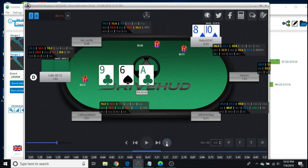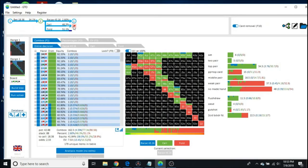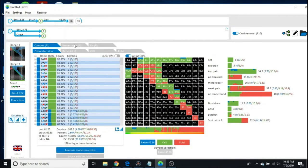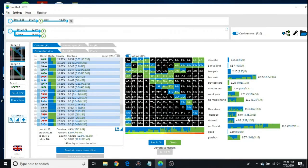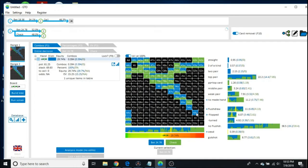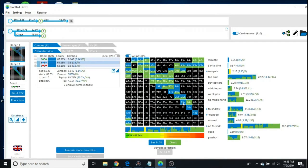Villain calls. The turn is a 5 of spades. GTO is betting 52% of its range on the turn at 75% c-bet sizing. I want to see what hands I'm betting — things like 5-4, 4-3, all 6-5s of course. But let's look at 10-8 — 10-8 is always checked, unless you have spades and it's about 50-50.